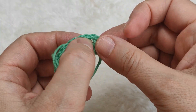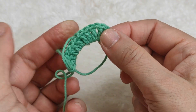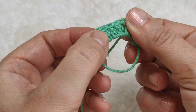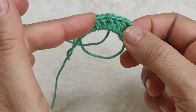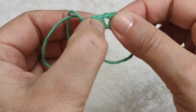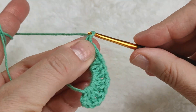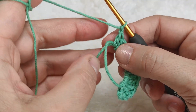Let's count how many blocks we have, calling each set of three double crochet one block. We have four blocks and three spaces. For the fourth space, we are making one chain, and I am pulling the yarn end and closing this ring.